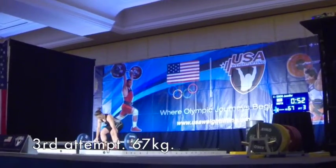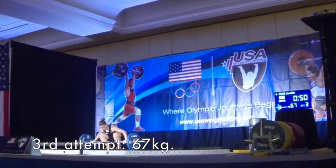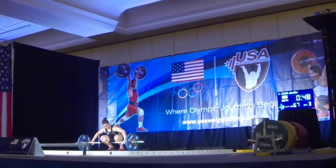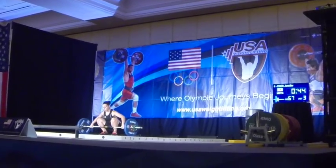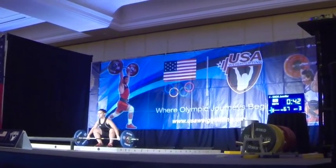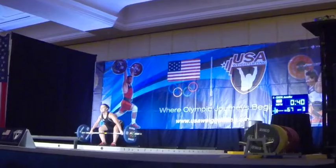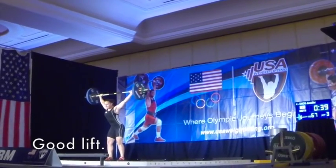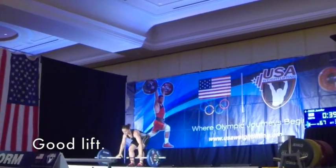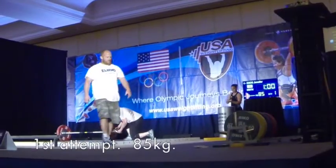No lift! Touch your heart, c'mon. There he is! Atta girl! That's a good lift! C'mon Jen!